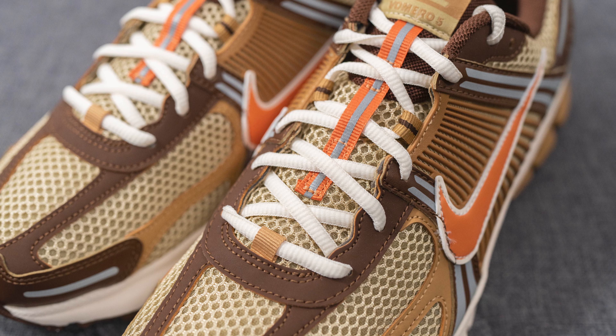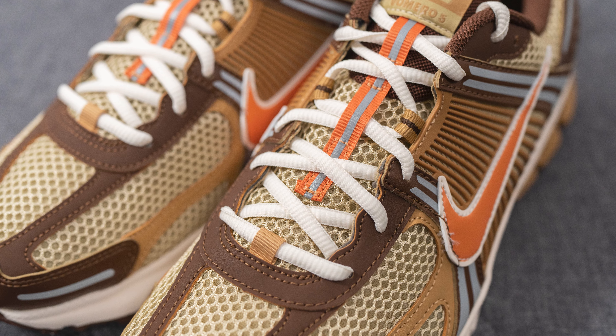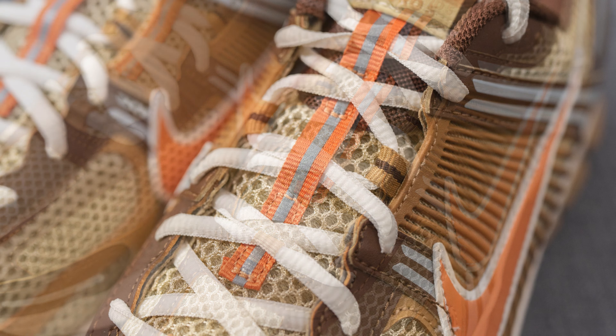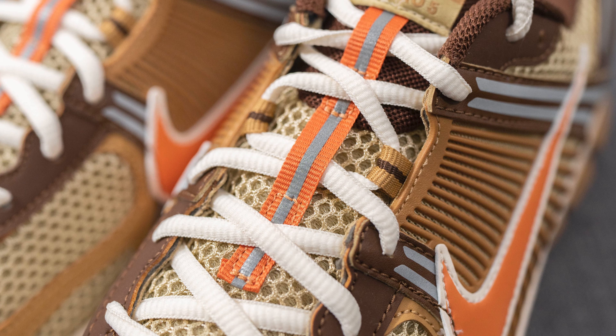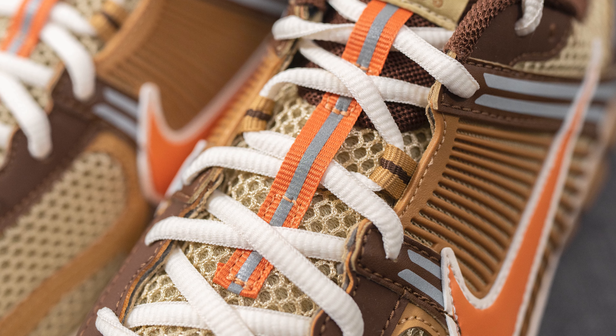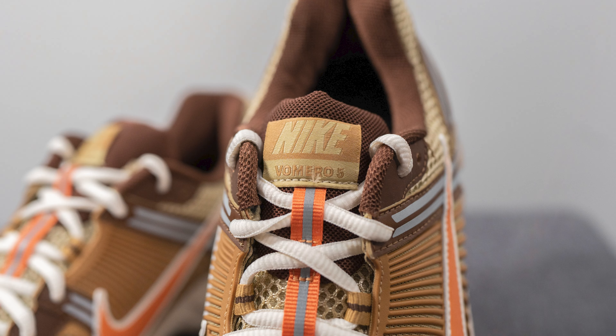As far as the laces go, these only come with one lace option and they're an oval-shaped lace done in a cream or off-white color. Underneath this, the tongue is primarily constructed out of that same mesh we saw on the toe box, but we have an orange-colored nylon strip running down the center, and in the center of that we have a reflective 3M strip.